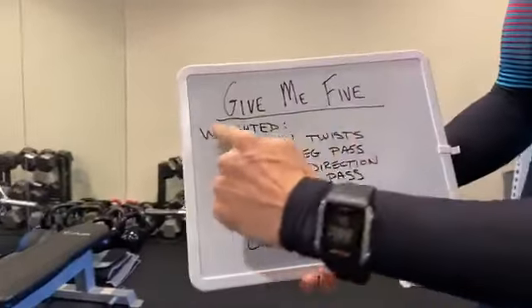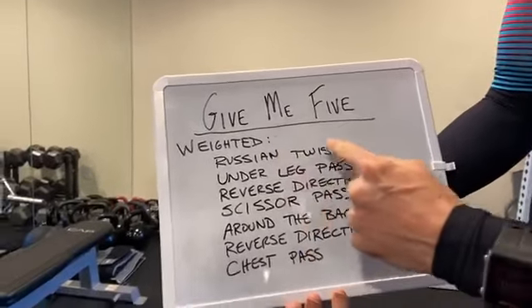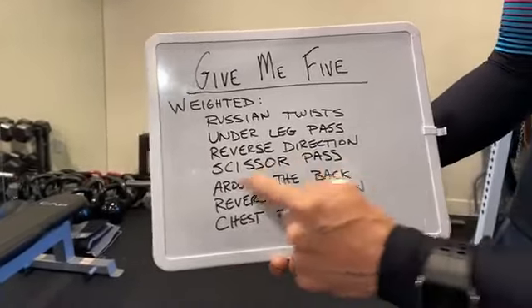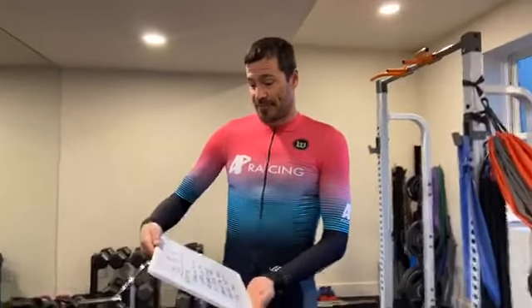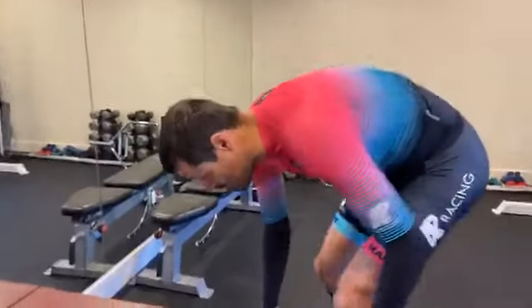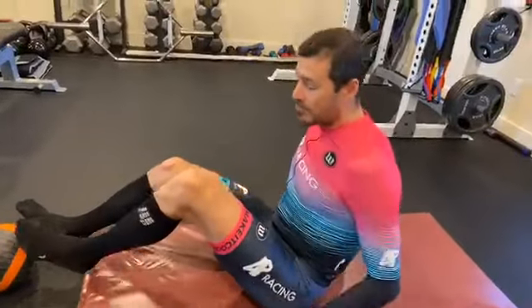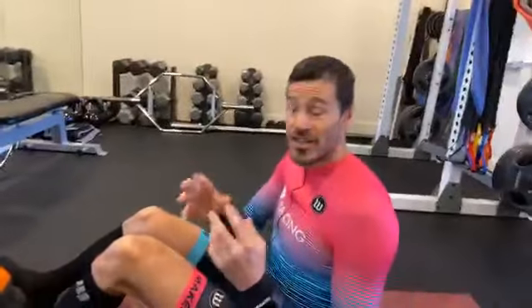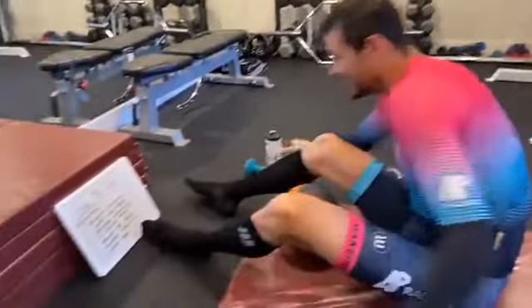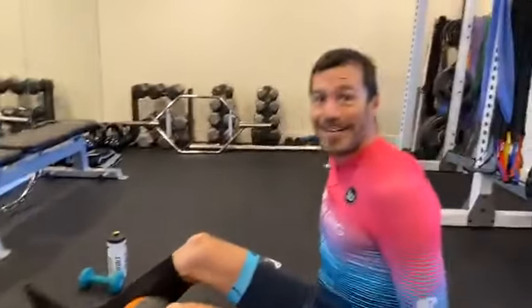What we're gonna do today is something I'm calling 'Give Me Five.' We're doing it weighted as a circuit: Russian twists, under the leg pass, then we reverse direction, scissor passes around the back, reverse that direction, and a chest pass. That'll be the progression. We'll take a break and go through it again. It's called 'Give Me Five' because we're gonna do five reps of each exercise. Hopefully you'll feel the burn — let's get to it. Whether you're using the medicine ball, a weight, or a water bottle, you'll be passing it through or around your back to yourself. You do not need a partner for this.